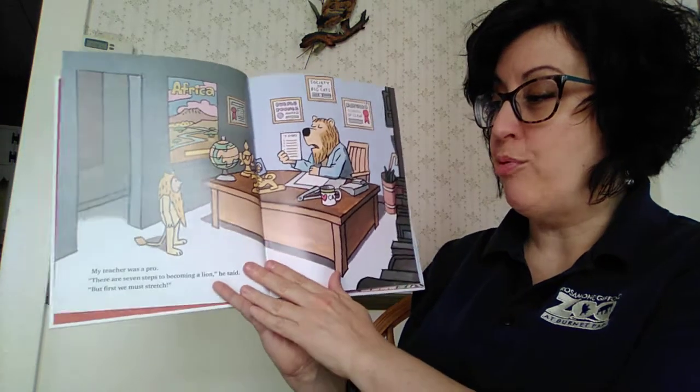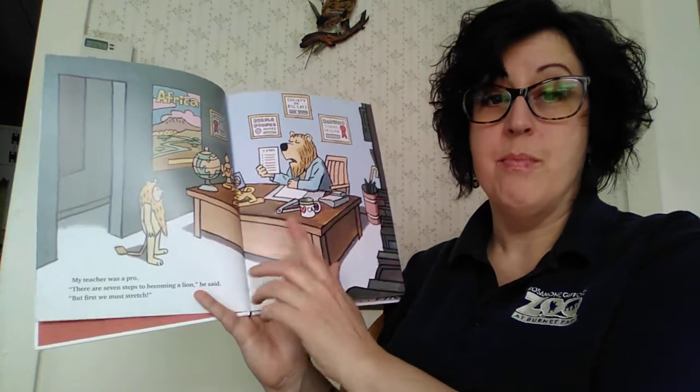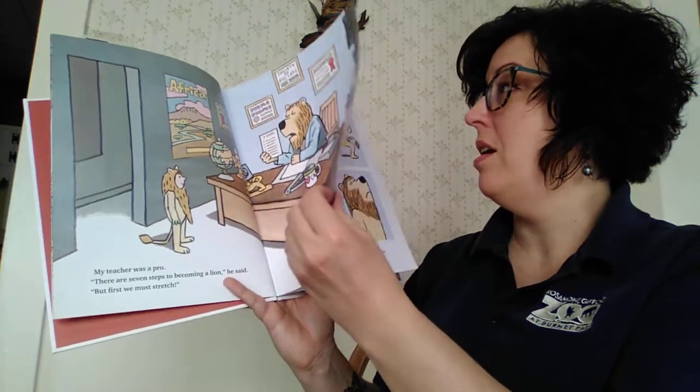My teacher was a pro. There are seven steps to becoming a lion, he said, but first we must stretch. There we go — we're gonna do our stretches.